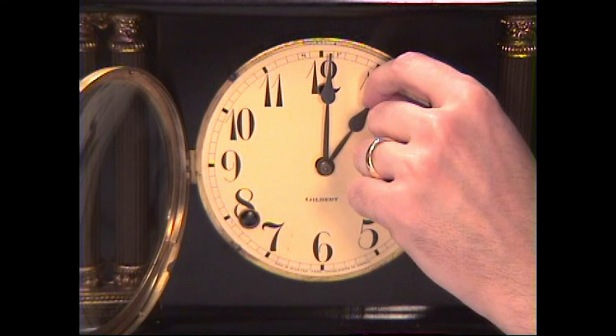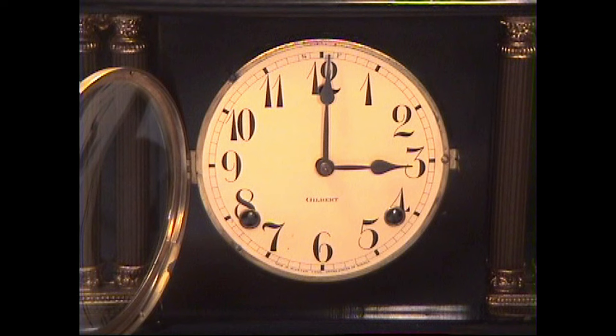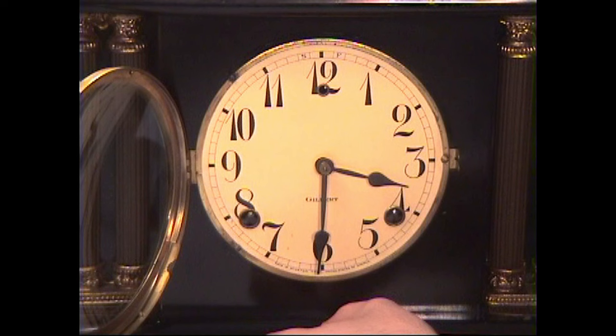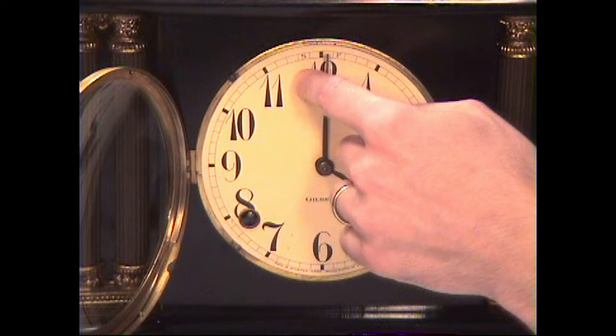Really, all you need to do is take the hour hand and move it to the correct time, which is three o'clock. So your clock just struck three at three o'clock. Now, to illustrate that this is chiming correctly, here we have a three-thirty chime, and now it should chime four o'clock at four o'clock.